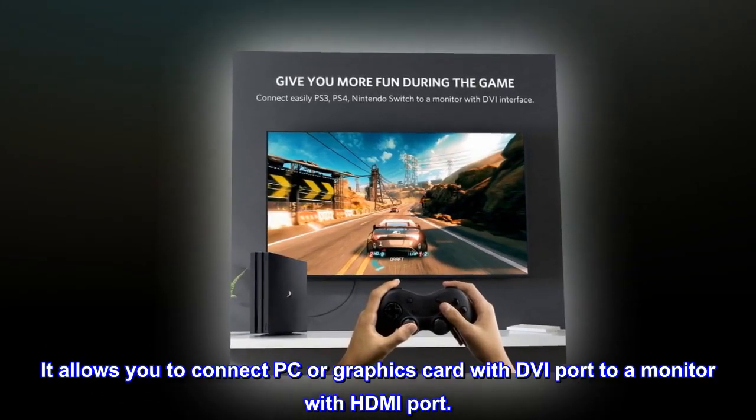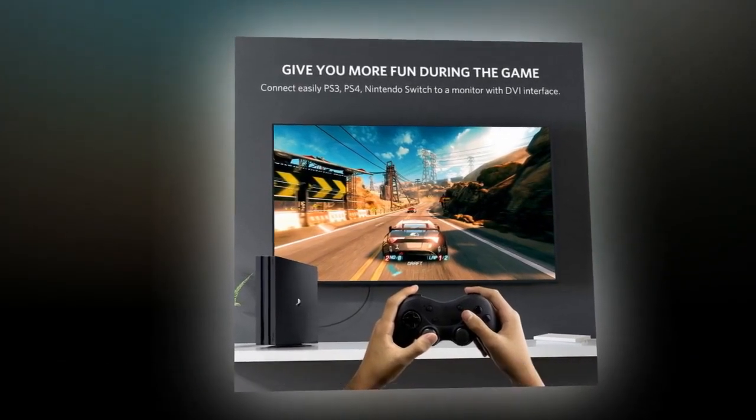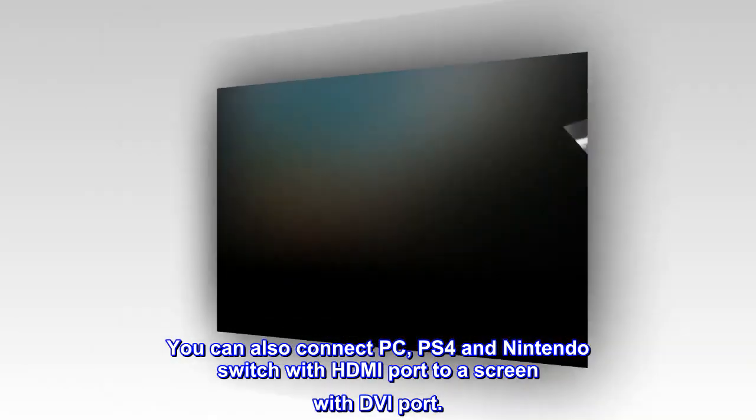It allows you to connect a PC or graphics card with a DVI port to a monitor with an HDMI port. You can also connect a PC, PS4, and Nintendo Switch with an HDMI port to a screen with a DVI port.